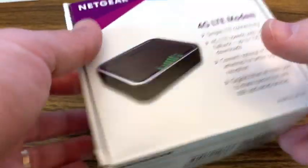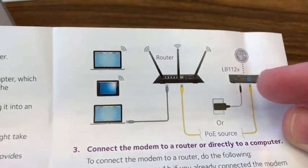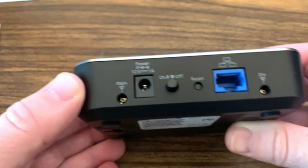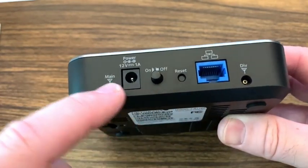Here's the Netgear 4G LTE modem. It does not come with a SIM, so what you have to do is go to AT&T or Verizon or somewhere and get what's called a bring-your-own-device hotspot SIM card. The device itself is pretty basic — it has a power on/off button and an ethernet connection that you connect to the Wi-Fi router.